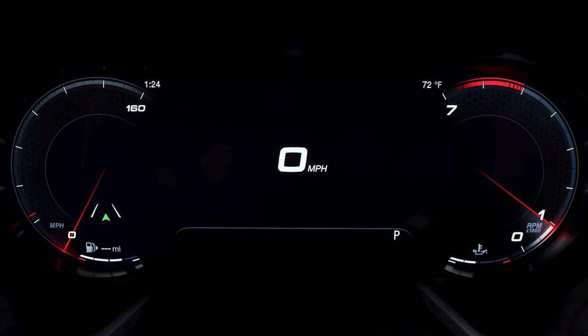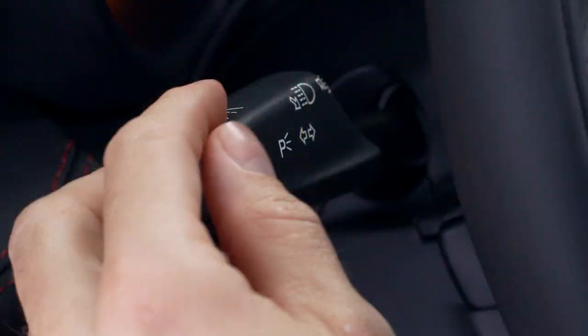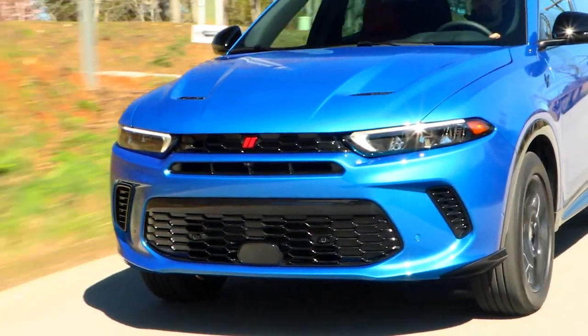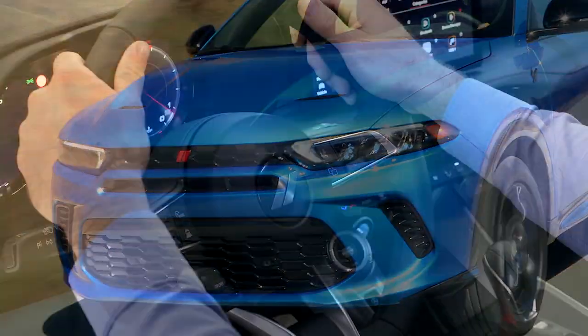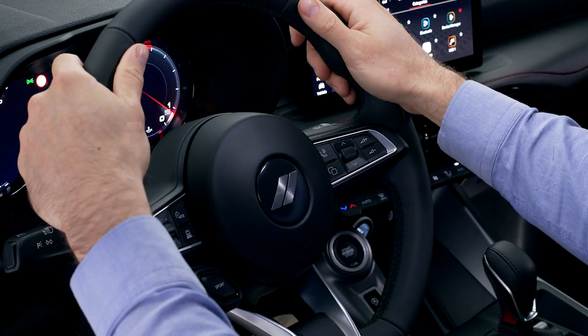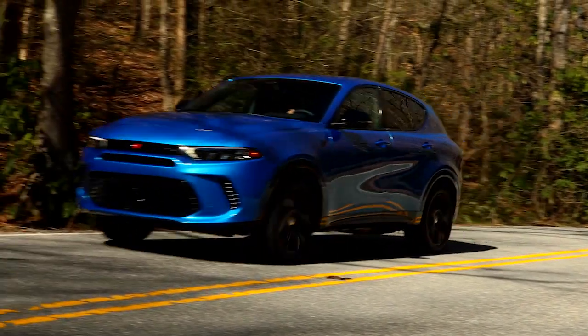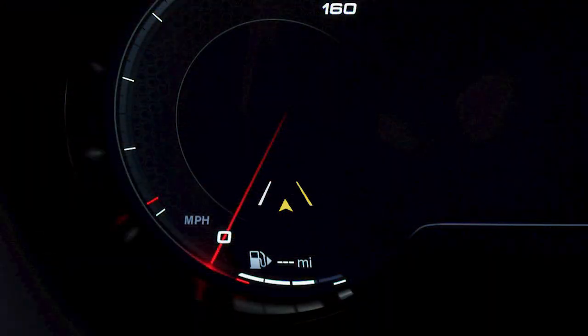If both lane markings are detected and you unintentionally drift out of the lane with no turn signal, or if you depart your lane in a direction opposite what you've signaled — for example, if you apply the left turn signal but try to depart the lane to your right — LaneSense provides a steering wheel torque warning to remind you of the lane boundaries. LaneSense will also provide a visual warning in your instrument cluster display.